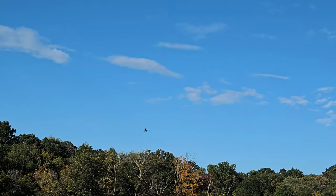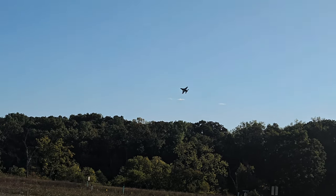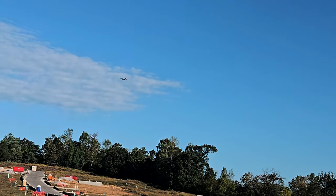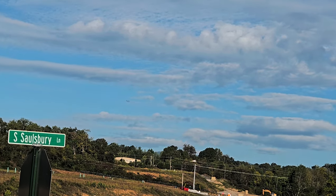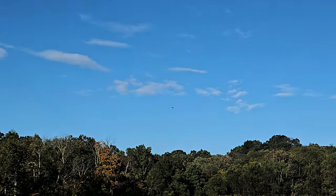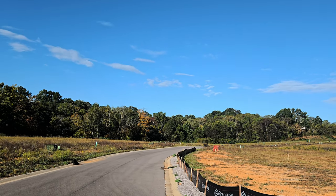Uh oh, 13 seconds. Gear coming out — look at that guys, look at that AS3X. It's getting pretty windy, it's moving a little bit — that's expected. She's blowing good now. There it breaks out.